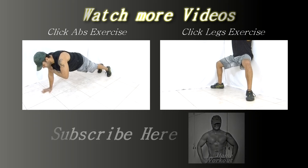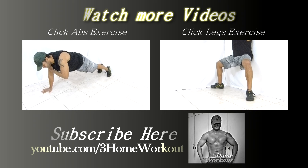In this exercise, you will work your abs muscle and your cardio condition. You should support your feet on the ground and your hands at shoulder width, and keep your body straight like a plank.